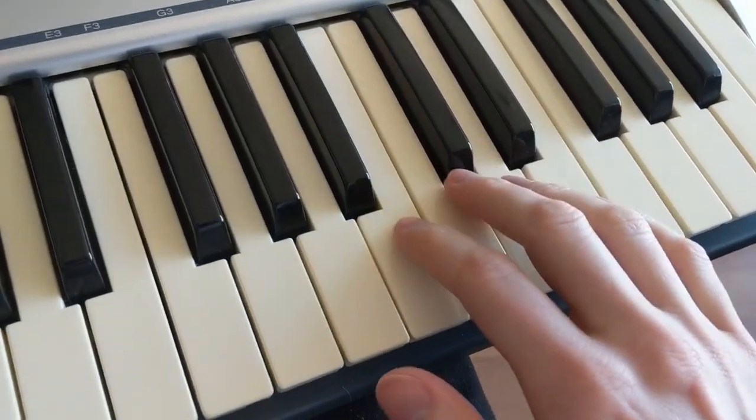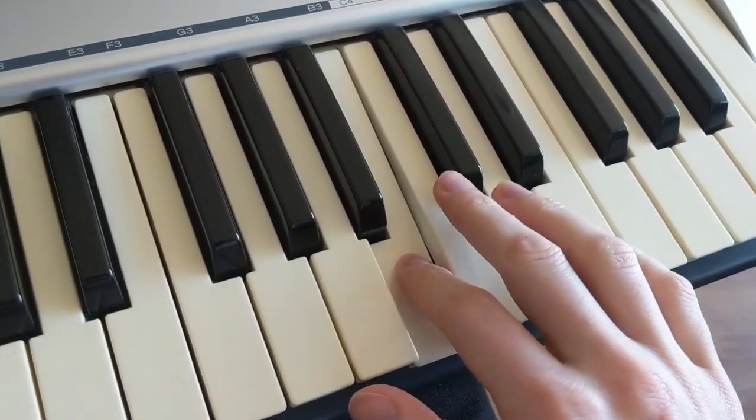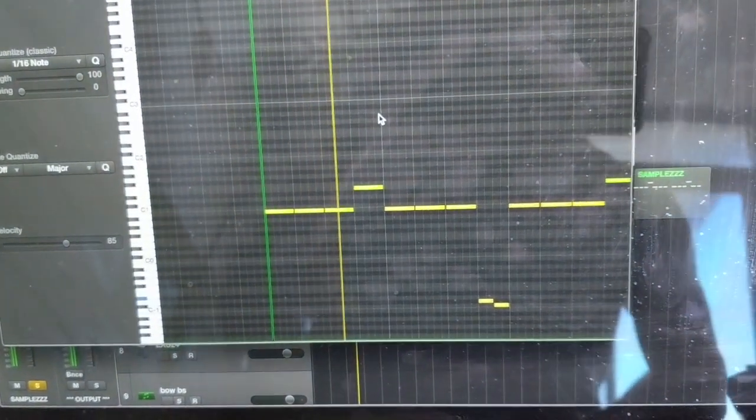Assign every half note to a key on the keyboard. That sounds like this when you play it on the keyboard. It kind of naturally has a triplet feel, like a tap-tap-tap-tap-tap-tap-tap-tap.